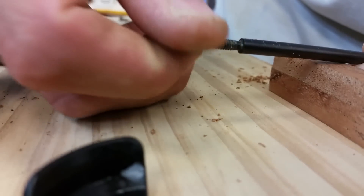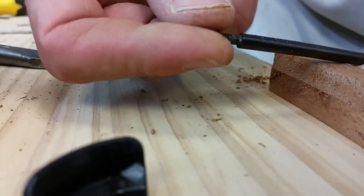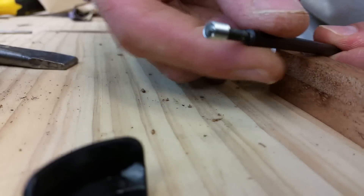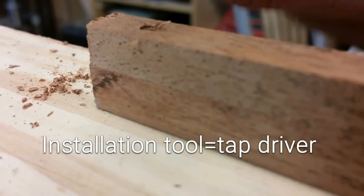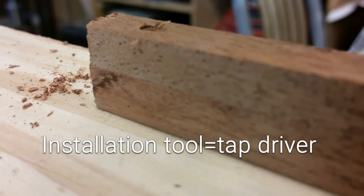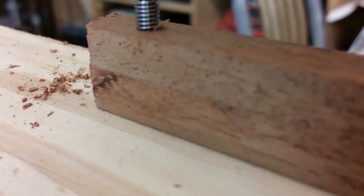Next you put your threaded insert onto the installation tool all the way down. Now you can use the same installation tool for the installation rod. The trick to this is you want to get it just below the surface so it won't pull out when you start to thread your screws.